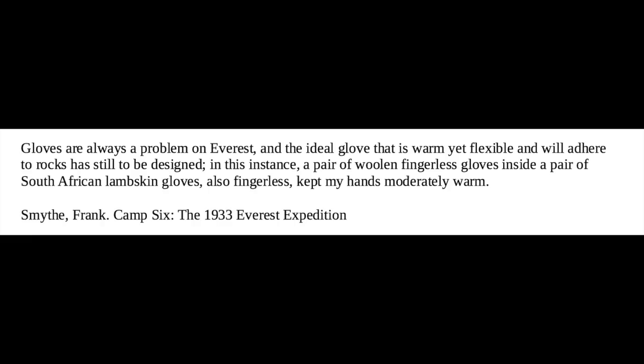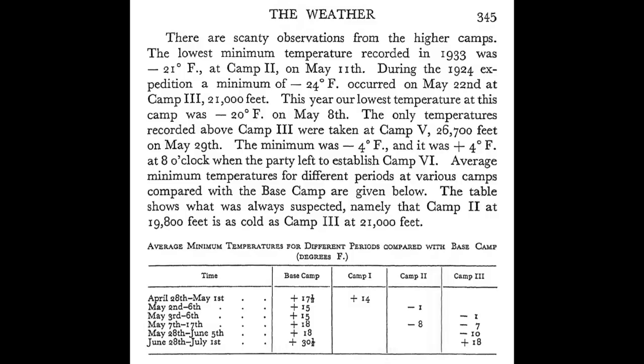Of interest are his gloves. He writes: "Gloves are always a problem on Everest, and the ideal glove that is warm yet flexible and will adhere to rocks is still to be designed. In this instance, a pair of woolen fingerless gloves inside a pair of South African lambskin gloves, also fingerless, kept my hands moderately warm." Thus his clothing was substantially similar to Mallory and Irvine's, with the notable exception of not using the large woolen overmitts and going with exclusively fingerless gloves. The 1933 Expedition Report leaves out the bit about the lambskin gloves also being fingerless, and it would be interesting to find out if Rutledge edited out that particular phrase. The 1933 Expedition reported a temperature of 4 degrees Fahrenheit, or minus 16 Celsius, on May 29th at Camp 6 at 8 a.m., so the choice of fingerless gloves is a bit odd, and one might question how serious he was about actually being able to make the summit.